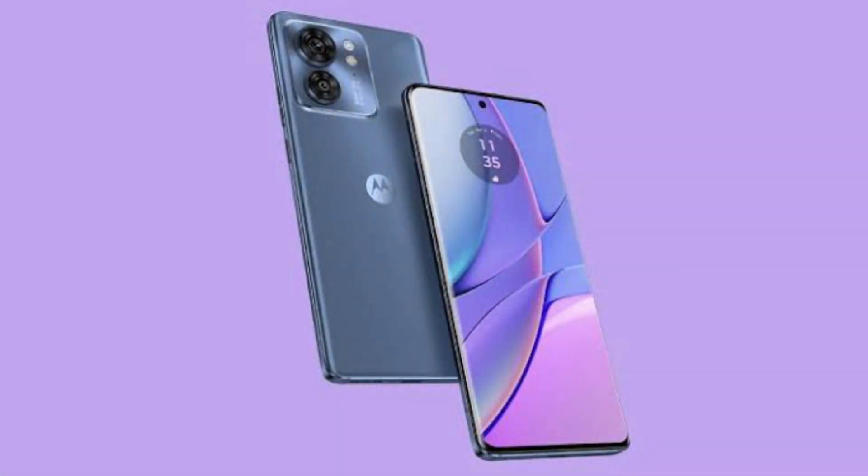We have to review our customers for customer service. We are bringing it into the comments. Another negative comment is that we have a new review from motor phones. First, we will talk about the video and show the comment to get details on the Motorola Edge 40.